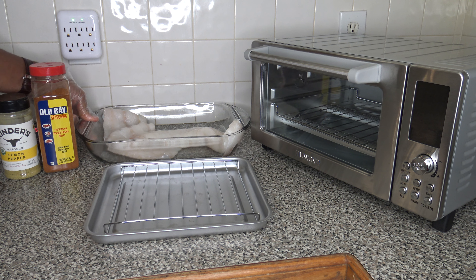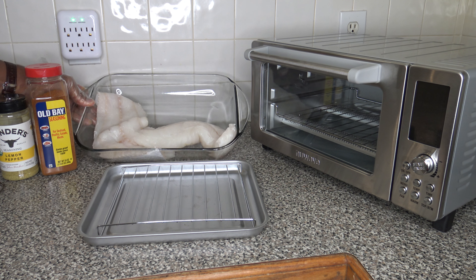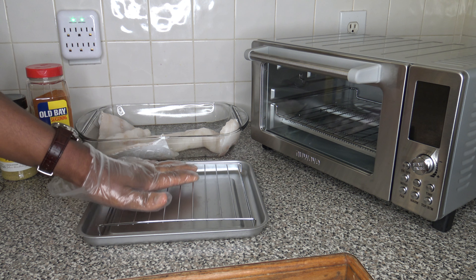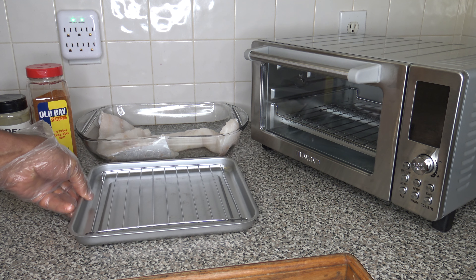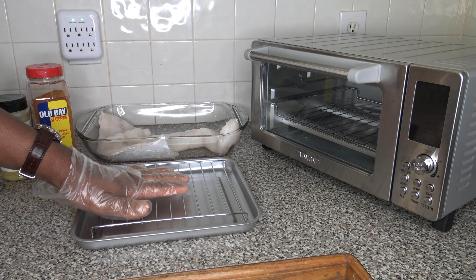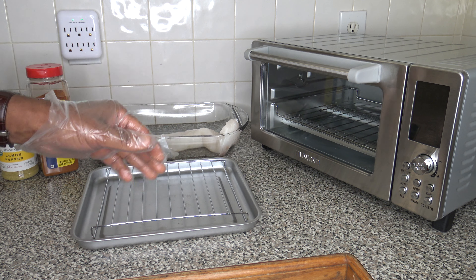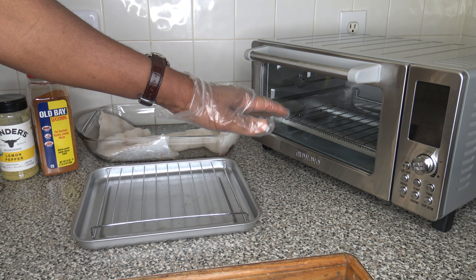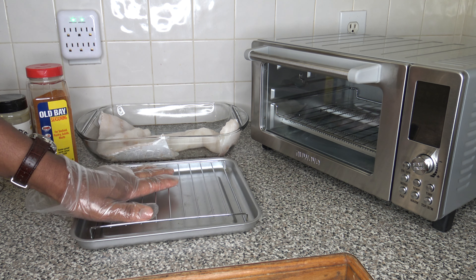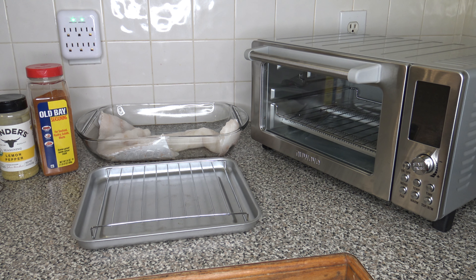For the codfish fillet, I've got two and a quarter pounds of codfish fillet here, and it's going to take some work to get it onto the pan. I've got the bake pan with the raised rack that goes inside, and I've got the wire rack inside of the cooker on the lowest — basically the one level setting — because this raises things up a little bit, and I don't want it too close to the heating elements.